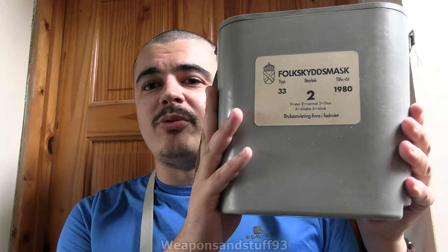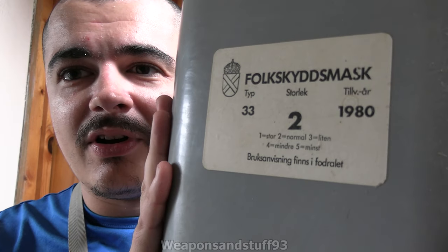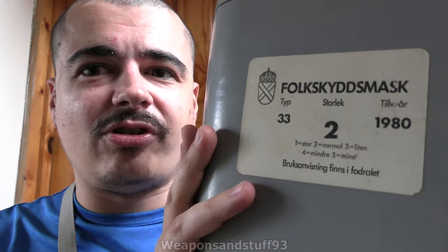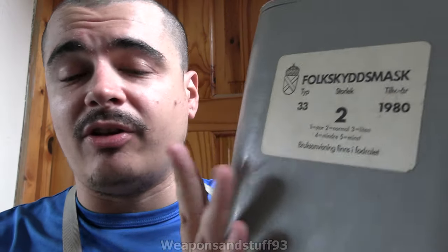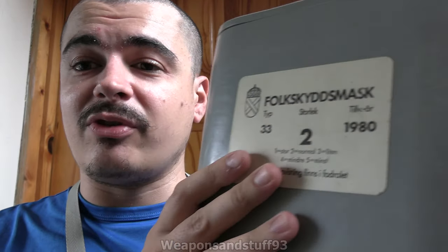Hello, so today I'm going to do a video on one of these. I can never pronounce this right - 'Skyddsmask' or whatever that is - which is Swedish for basically 'gas mask' or 'protective mask.' The 'folk' part at the start just means 'people,' same as German 'Volk' - folk, folk, you know, all those.